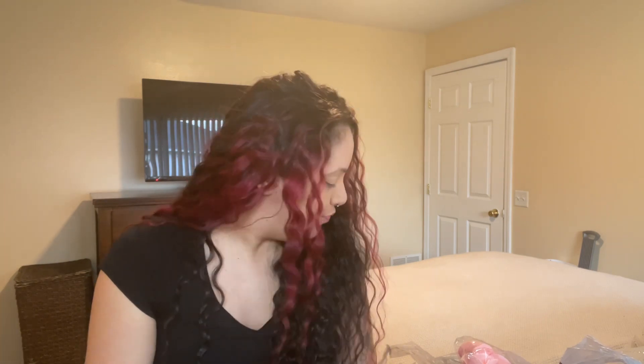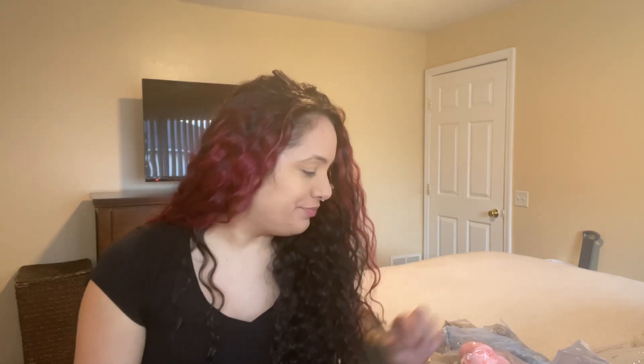Hi guys, welcome back! It's been a minute since I've done a sit-down video like this. I went to Dollar Tree today just randomly to see what they had and got some random stuff — some nail stuff and some other things. I didn't put any makeup on, but I did hear about a brand called Ioni and they had a couple things from that brand, so I wanted to try it out.